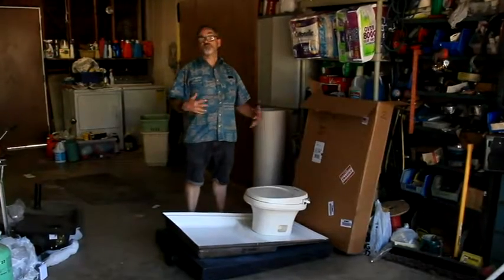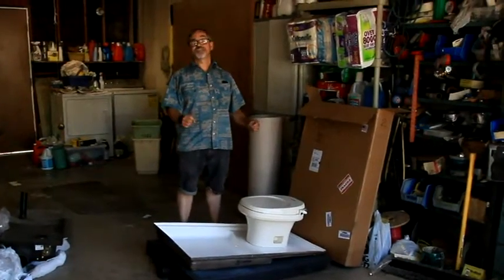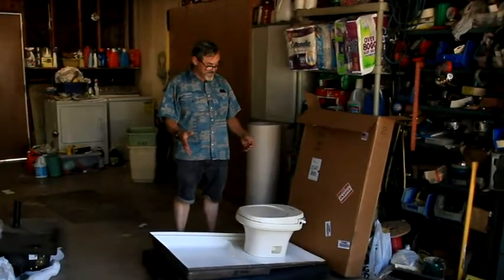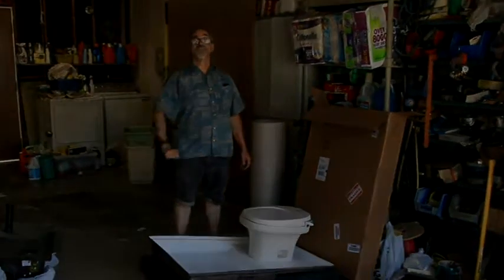So this is it for what we're replacing. In the next video, we'll start the actual building and installation of the black water tank, the shower pan, the toilet, and the new heater. We'll see you then.